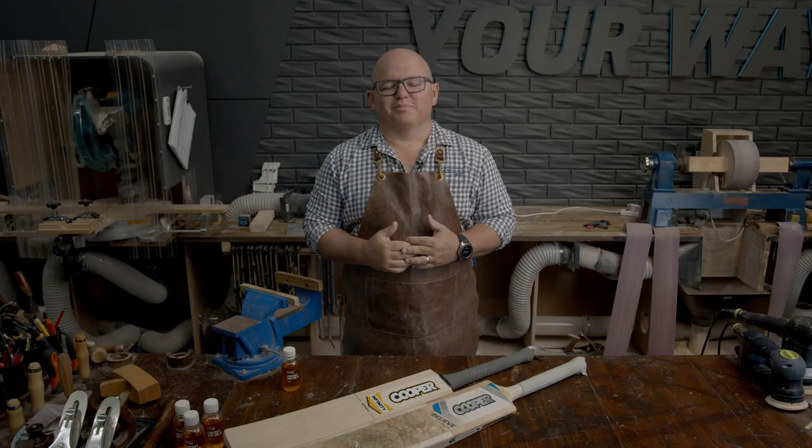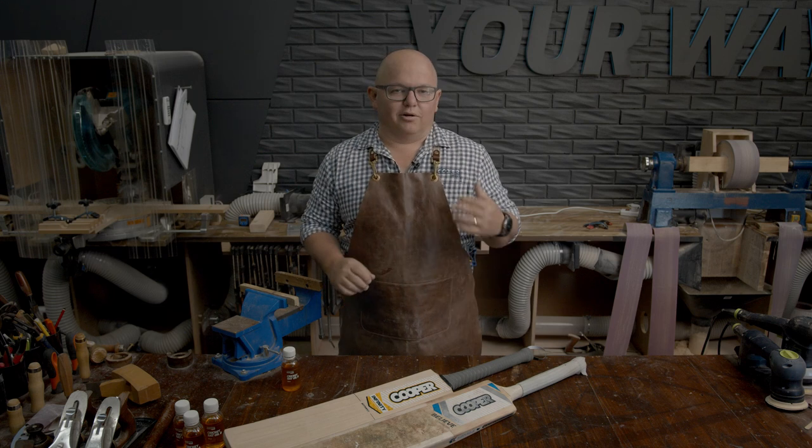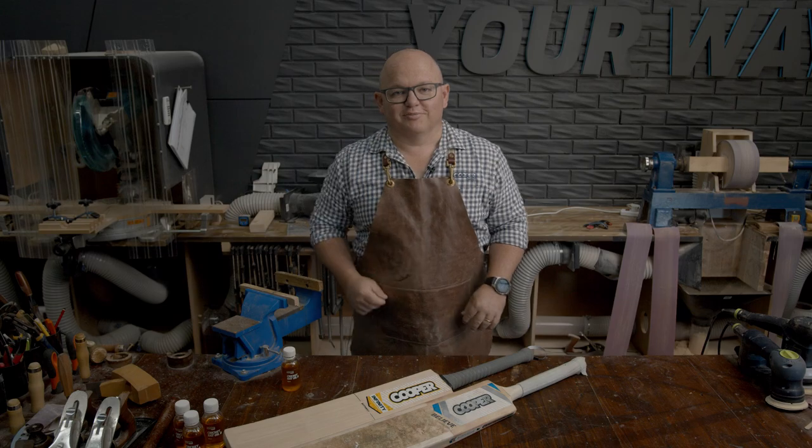Hi, welcome to the Cooper Cricket Workshop. Today we're going to go through the process of oiling a new cricket bat and also oiling a cricket bat that's been refurbed. So let's get into it.